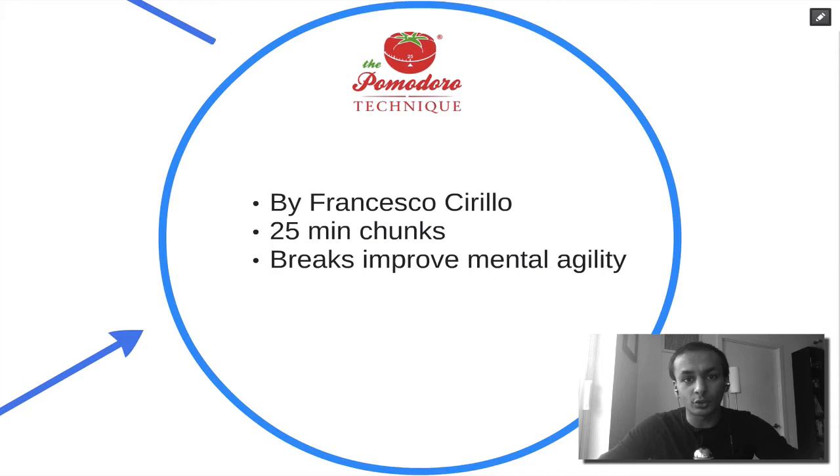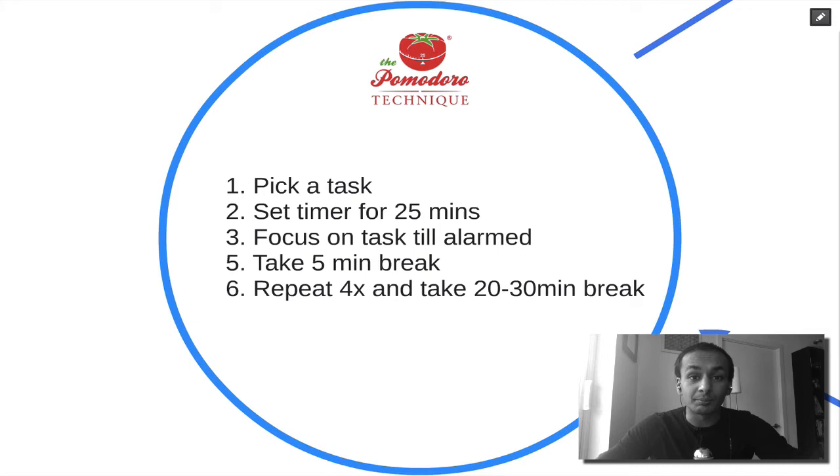Here's how it works. Pick one task and work on that one task for 25 minutes, making sure you're in an environment where you cannot be distracted. While you're working, focus only on that task — nothing else. Turn off all notifications, put yourself in a room, lock the door, and disconnect yourself from the internet if you have to. Until the alarm goes off, you're working on that one task.